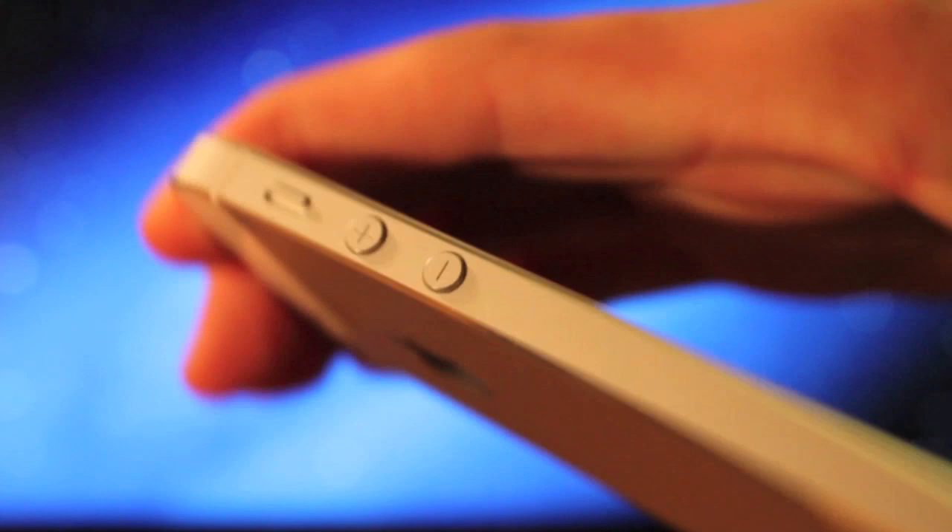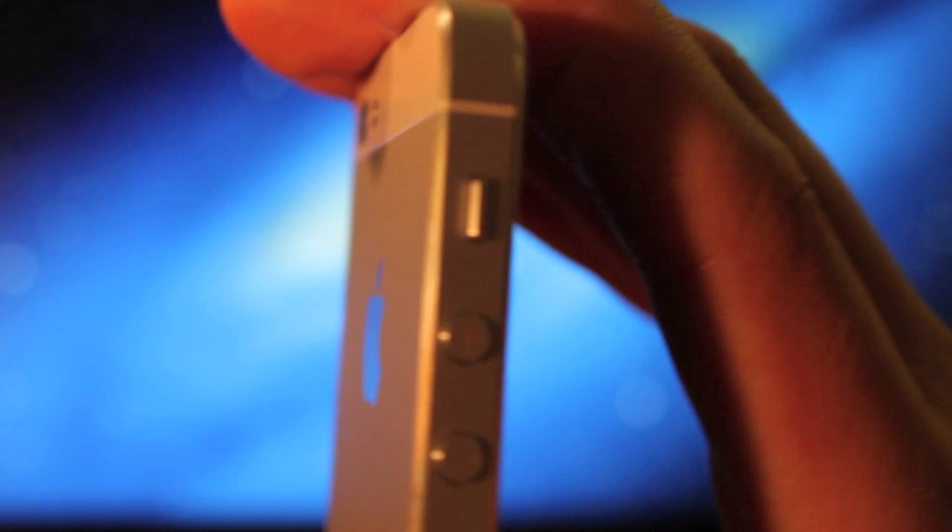On the right side, we have the volume rocker and the toggle between the vibrate and loud settings. They've made it smaller and thinner because the device is thinner, but it's very, very tight, it makes a nice click — it's a really nice piece of hardware, and the buttons have a nice click to them as well.